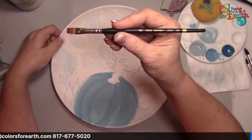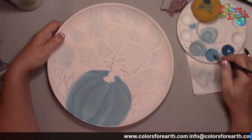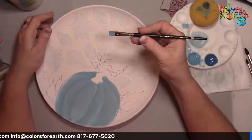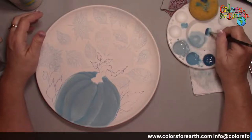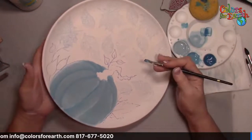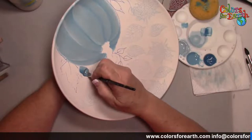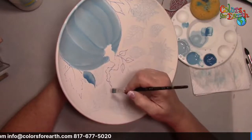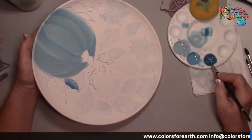Now I'm switching to a number 8 Kalinsky square shader — wet it, blotted on the paper towel. I'm going to pick up the middle blue, the cerulean, and fully load, then corner load. When I corner load, I always have the writing of the brush towards me. Blend on your palette, flip it over dark to dark, blend again — do that a couple of times. Then I turn the plate and do this leaf: press with the dark side towards the bottom of the pumpkin, give it a little wave, then as you lift, come off that chisel edge. I pressed, pulled, gave it a little wave, and came off on the chisel.